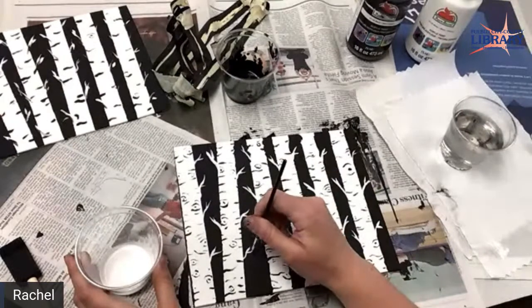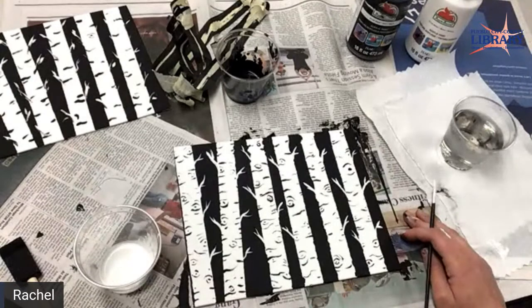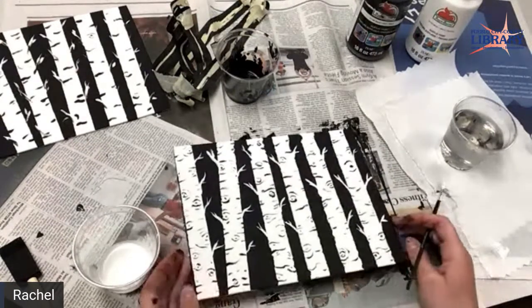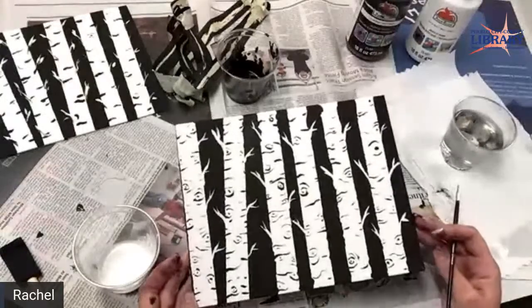This is calming — I really like it. This is nice and relaxing. My trees look pretty cute.